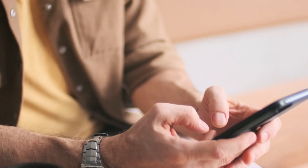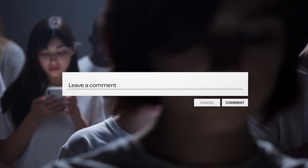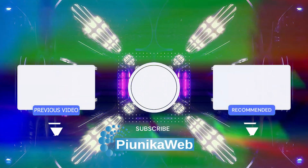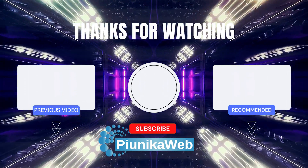In summary, Repair Mode stands as a commendable addition to Pixel devices, instilling confidence in users when surrendering their phones for repairs, be it official or unofficial service centers. The implementation of this feature underscores Google's commitment to user privacy and data security. Do share your thoughts on Repair Mode for Google Pixel devices in the comment section below. We have more such videos on our YouTube channel, so be sure to check them out and follow us for more. Thank you for watching.